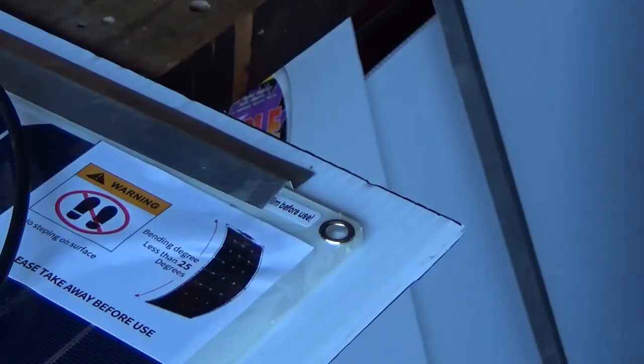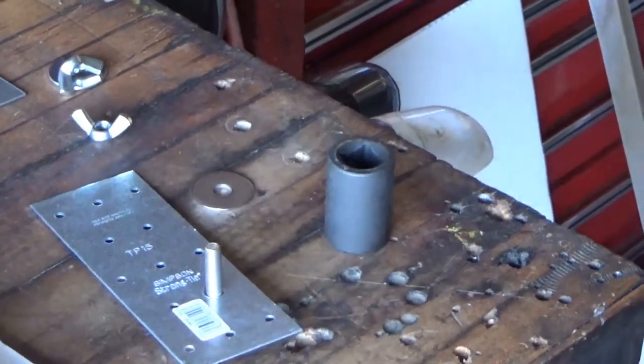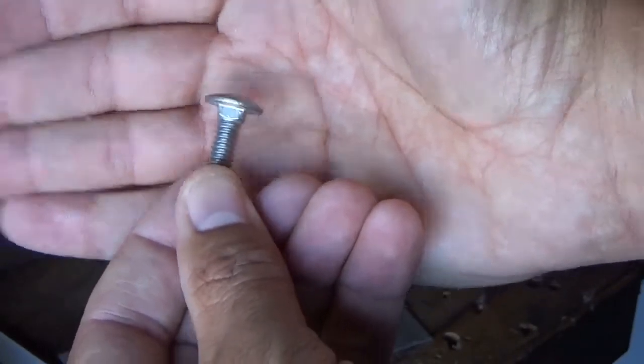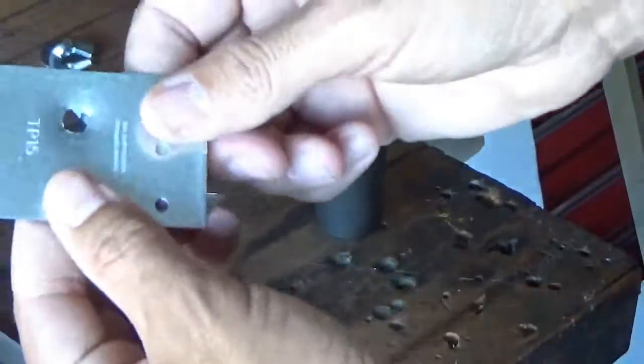Carriage bolts in general have a square shoulder on the top of them, and that's to prevent them from turning. But if you put them into a round hole and try to loosen them up after they're tight for a while, they just spin. So to prevent that, I made the round hole square.